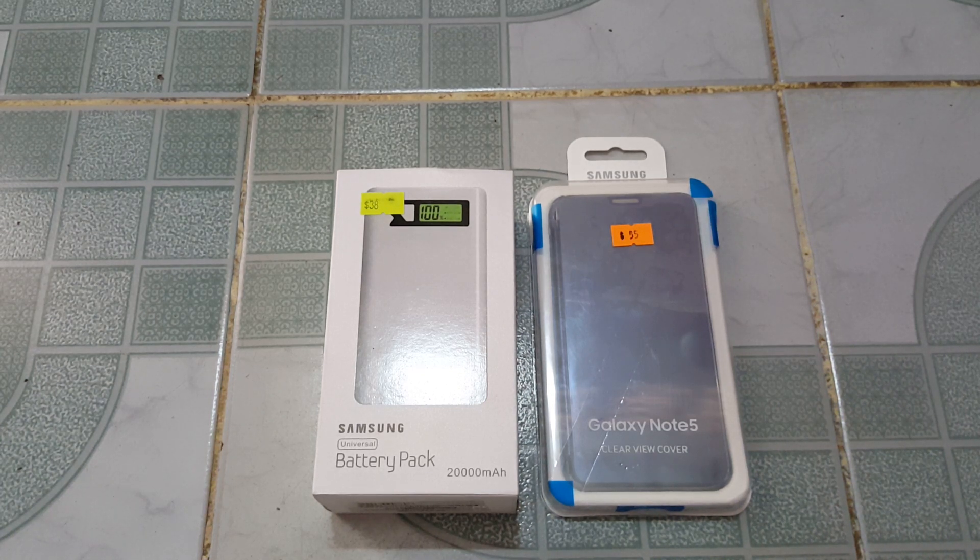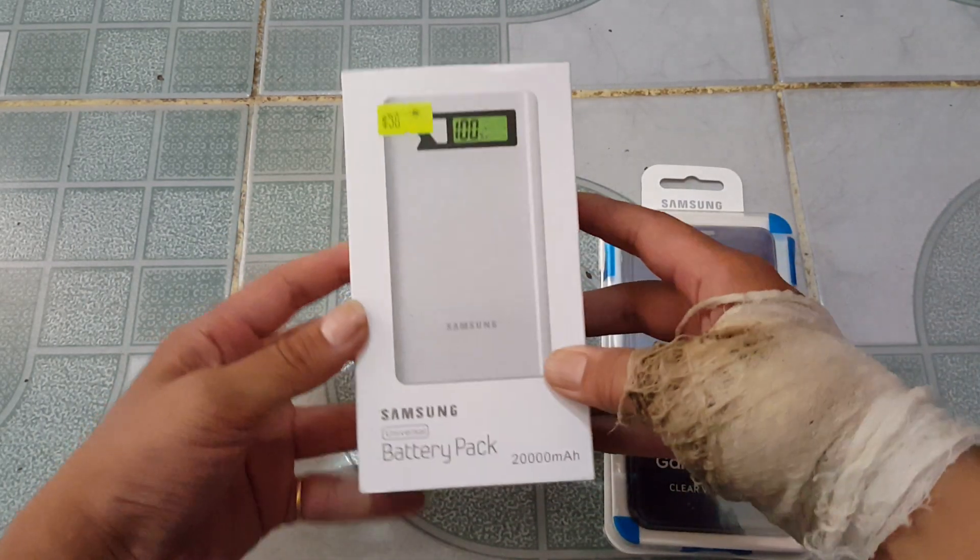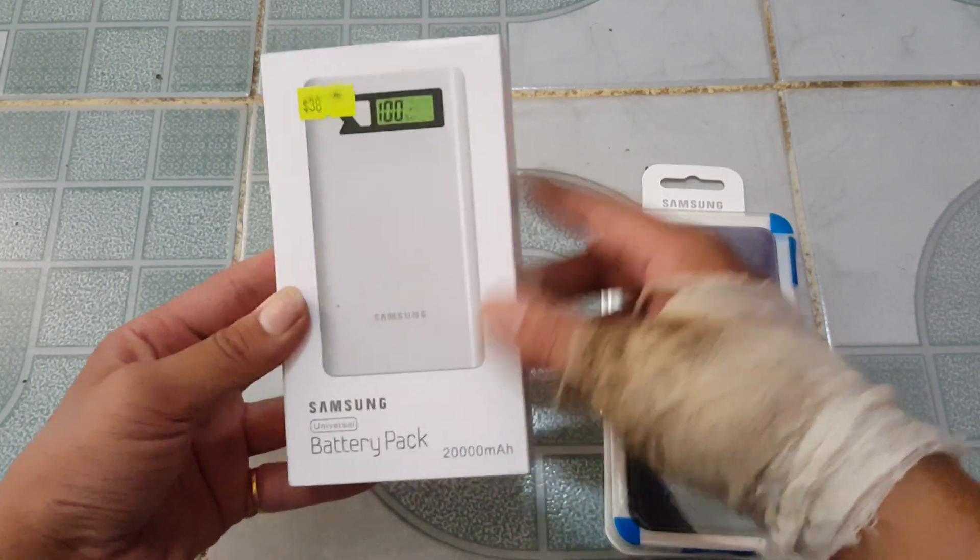Good day folks. Today we're going to have a look at the Samsung Galaxy Note 5 Clearview Cover and the Samsung Universal Battery Pack — 2000mAh.